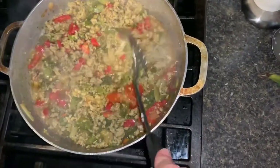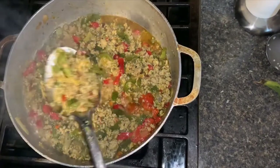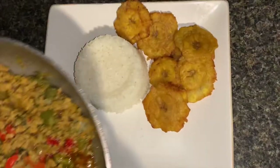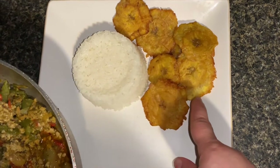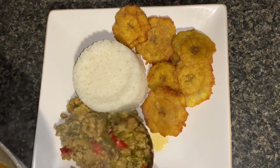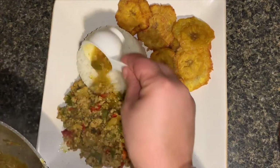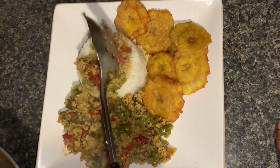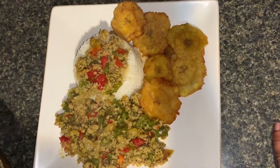It looks and smells so good. This is the way you want the ground chicken to look — you can also make this with ground turkey if you don't eat chicken. The ground chicken is done. I made some jasmine rice and fried green plantains, and I usually serve it like this. You can grab some of the juice and pour it over your rice. Oh — I made a mistake: you need to put half a tablespoon of salt. And there you go, there's your recipe!